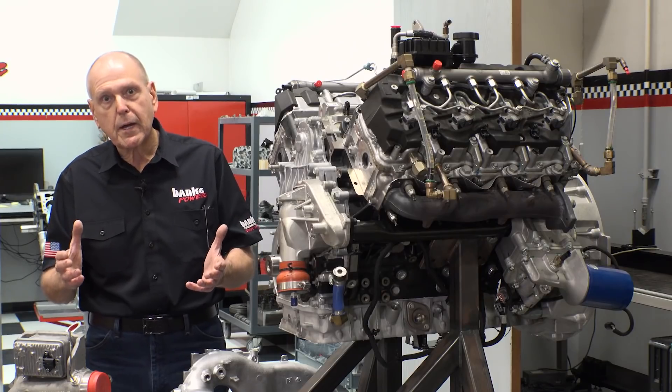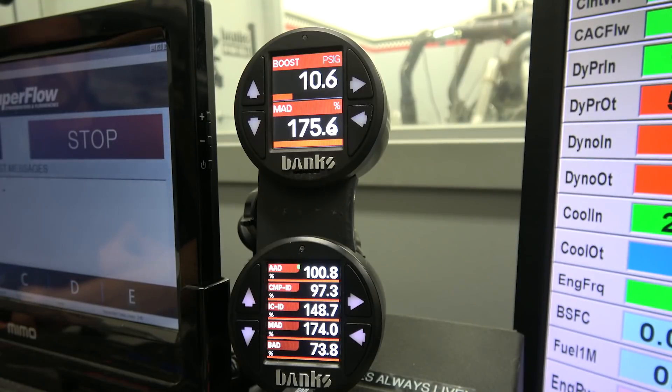As we go through this, I'll be using our new iDash Data Monster, so we'll be logging every performance increase and everything that's negative as well. We'll know when we're done what's hurting you and what's helping you.